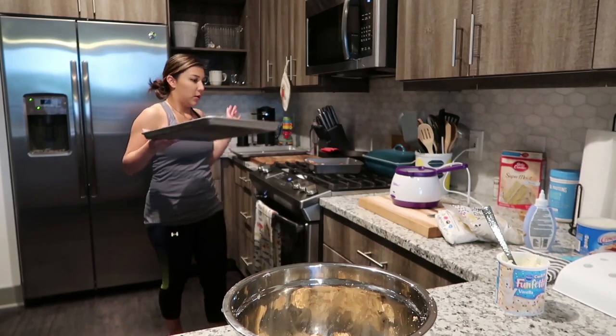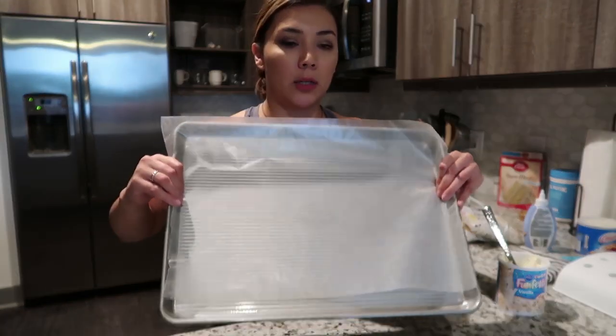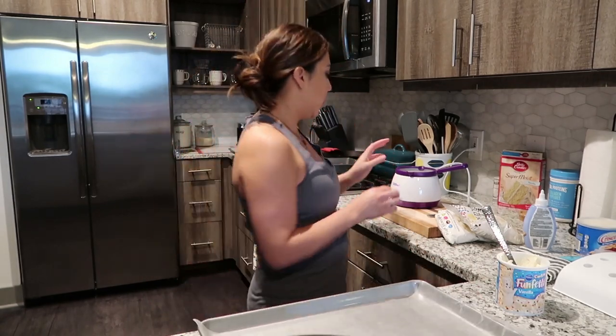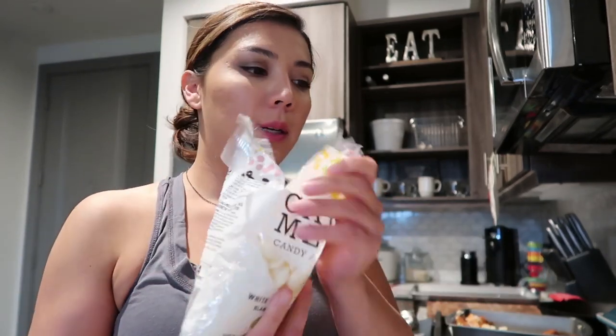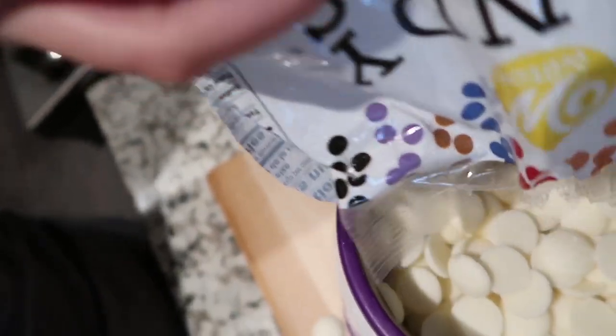Make sure you have your setup preset — I just have a cookie sheet with wax paper ready. Before you start forming balls, go ahead and start melting your candy melts.